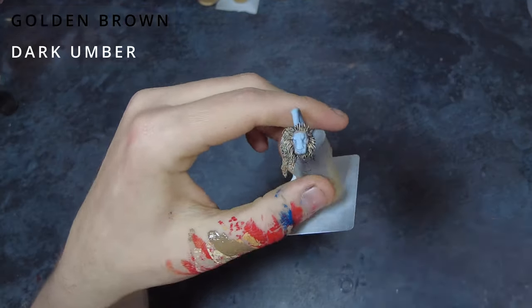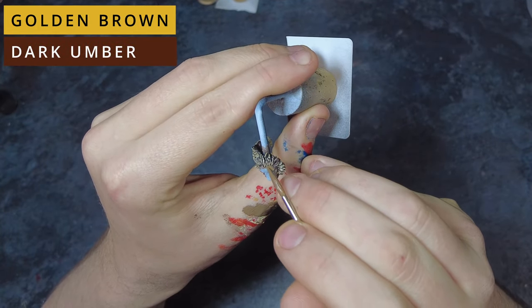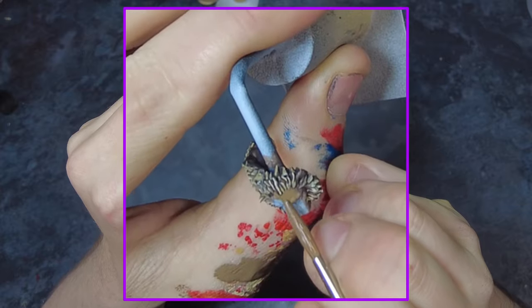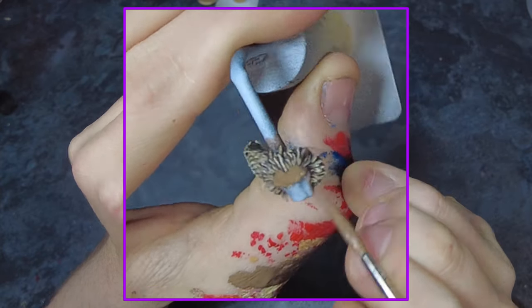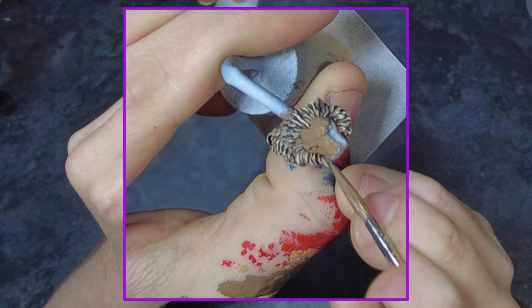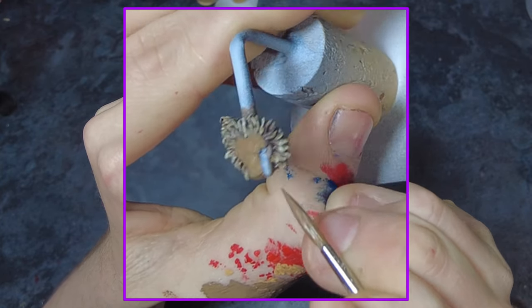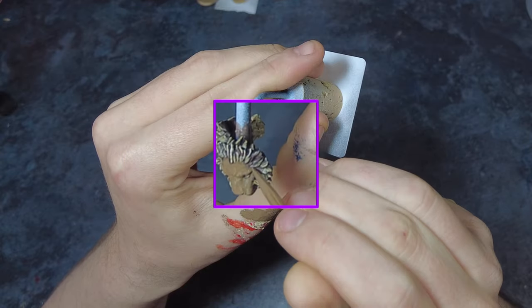With all the individual hairs picked out we can look to painting the face of the lion. This is going to use a mix of our original golden brown used for the fur as well as a darker brown we'll be mixing in — roughly a 50-50 ratio mix — and we can lay down a clean consistent base coat across the face and all other areas like the ears as well.